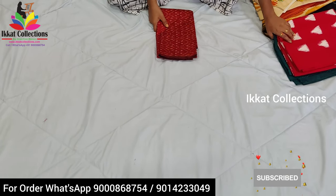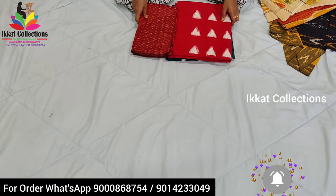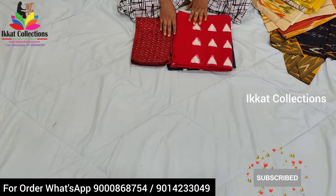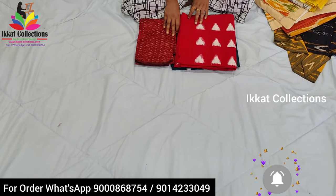This is the collection — I hope you enjoyed it and I hope you liked it. Please like, subscribe, and share our Ikat Collection YouTube channel. Please also follow our Facebook page and Instagram page. Thank you everyone.